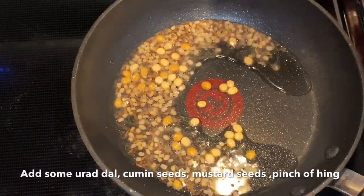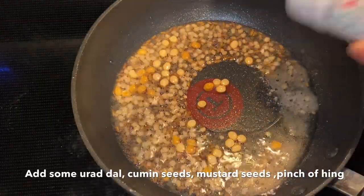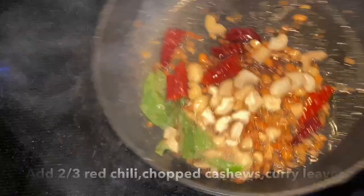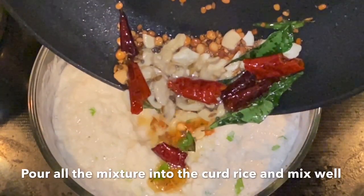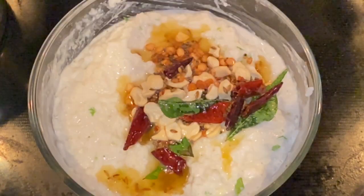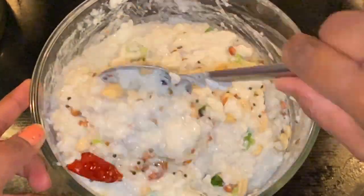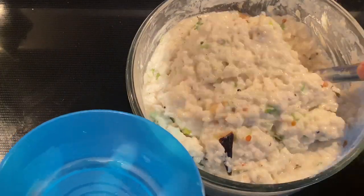Add 1 tablespoon of butter. Then add a little green onion and mix it together. Cut the onion together. You can also use the same amount of protein for your body.